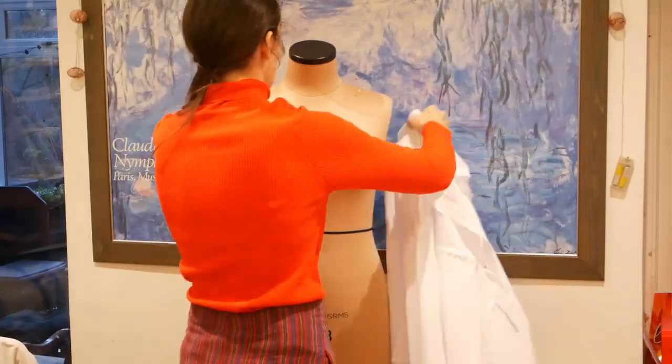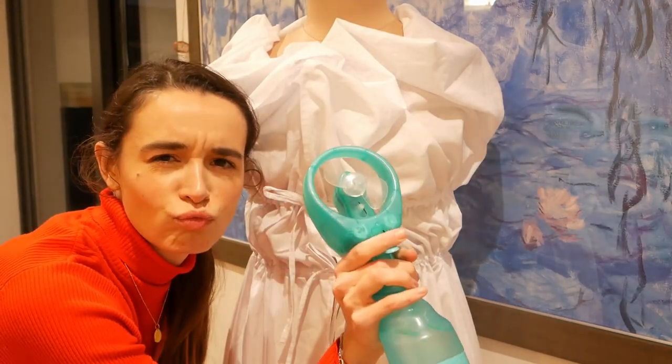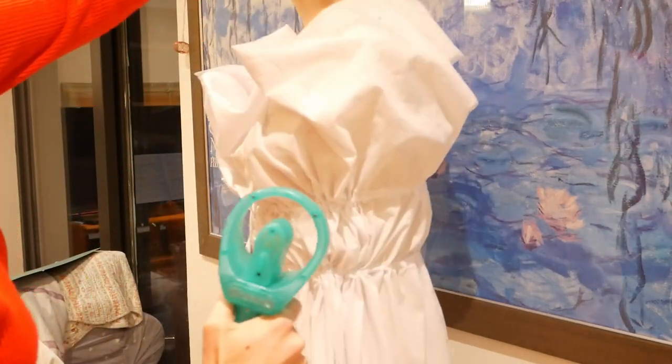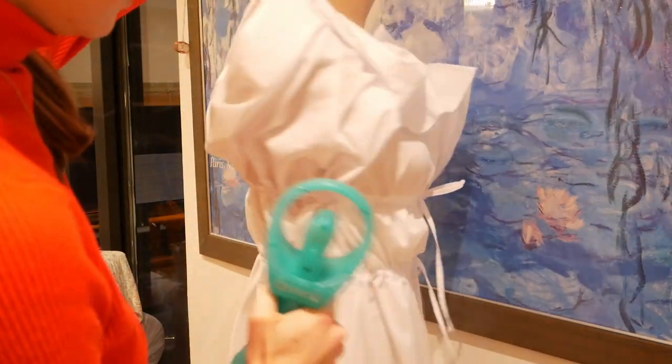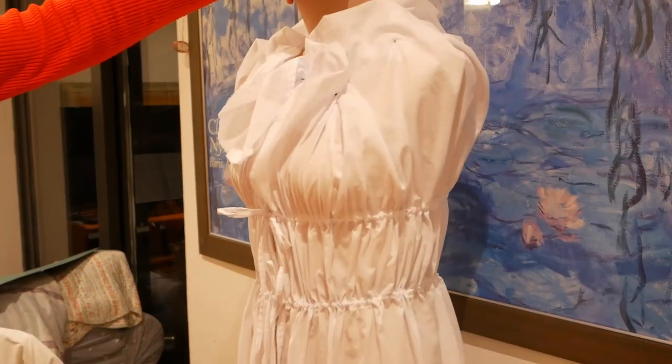I fuddled around trying to get the drawstring in the channel without accidentally sewing it down, and surprisingly it was a success — I thank Bernadette Banner for the tip. After that I put the fabric back onto the mannequin and used a 2-in-1 water spray and fan to spray down the mannequin, to relax the cotton fibres and make it easier to manipulate the fabric into the correct shape. You just have to keep tugging and repositioning the fabric until you're happy with it.